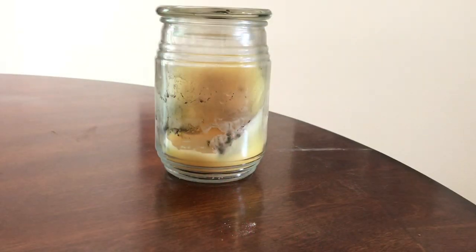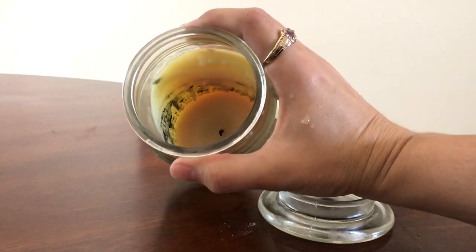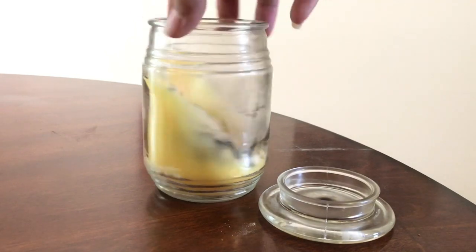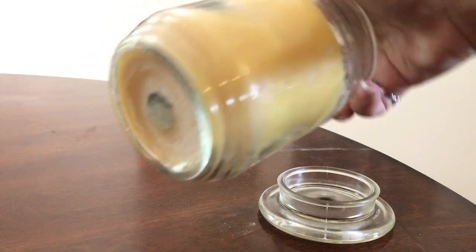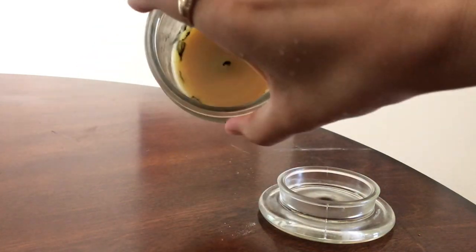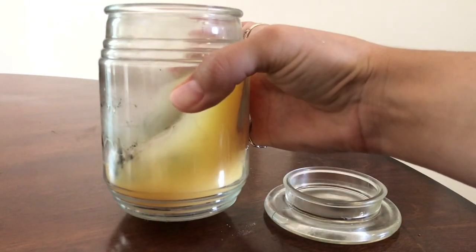Hey guys, it's Shelby, welcome back. Today I need to clean out a candle jar that I just burnt all the candle of, so I thought that might be helpful for at least some of you. I'm gonna show you a quick, easy, no-fail method to clean out your candle jars after you use them. This right here is the candle I'm looking to clean — I removed the label prior to burning it, but you can see it's got a lot of wax in there still. It's a cute little jar and I actually have an idea for what I want to use it for.